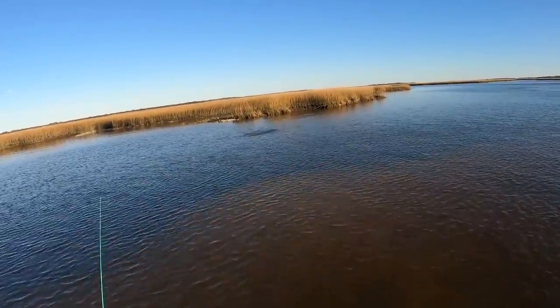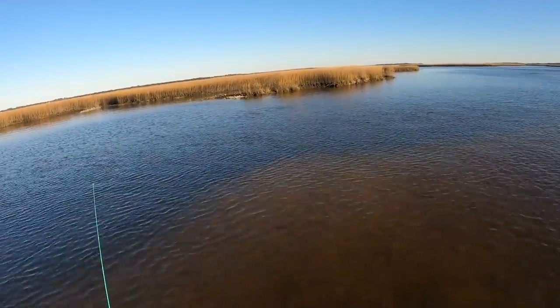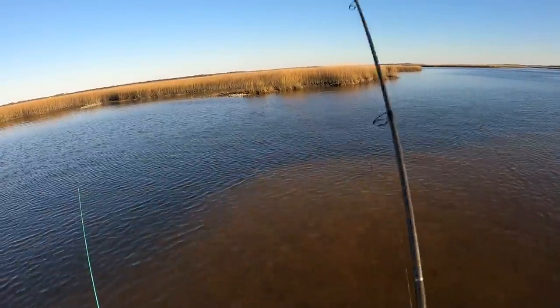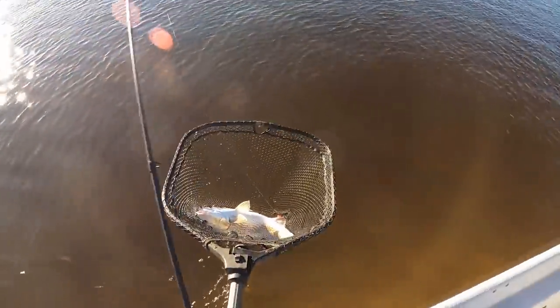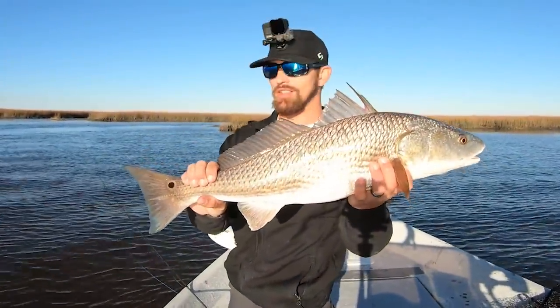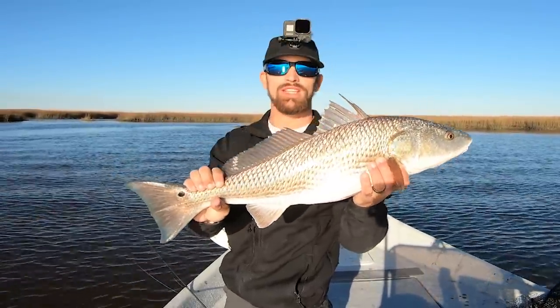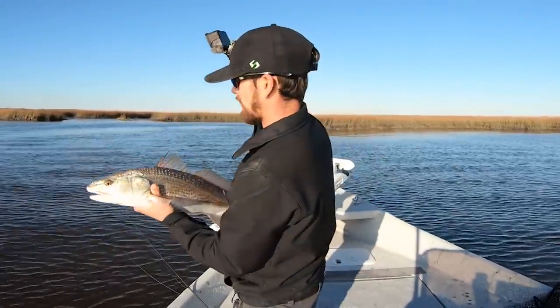Nice! He picked it up and started running to the side with it, and I couldn't get a hookset — I had to kind of reel for a second. Nice solid redfish! This is a good one — 27 inches. He ate the mud minnow with just barely moving it across the bottom and picked it up. Solid fish. Let's get this guy back in.